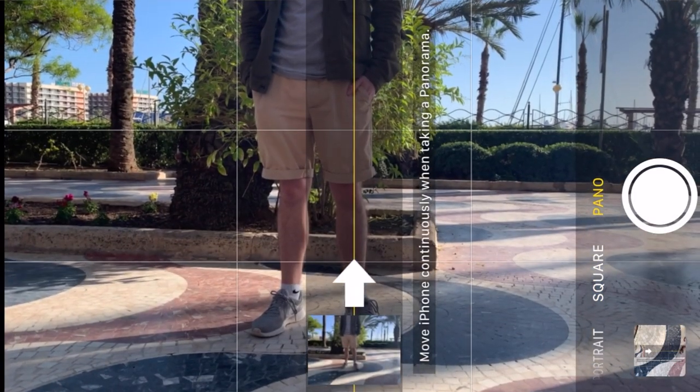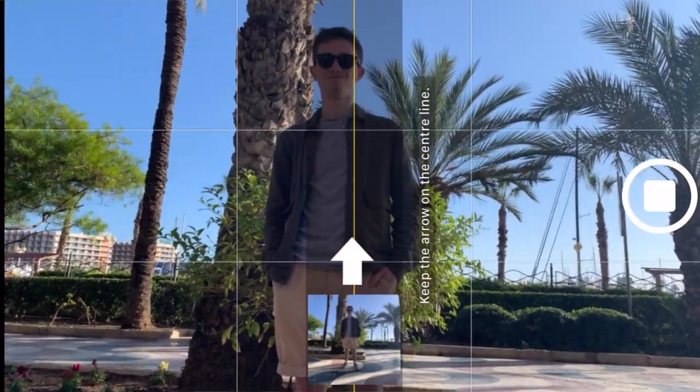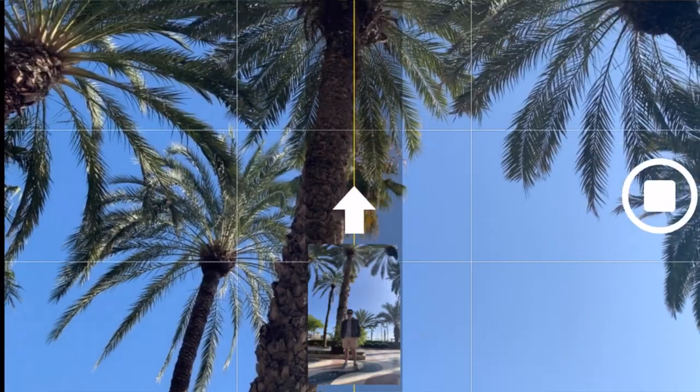My last tip is panoramas. Most people just use them for landscapes, but if you want to get your subject plus a really tall building in the background, turn your phone sideways and do a pano upward. This works really well — you can get the whole thing in and it will look good. They're kind of fun to experiment with too.